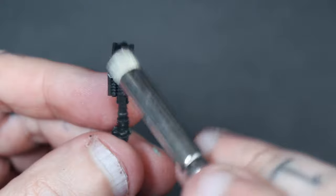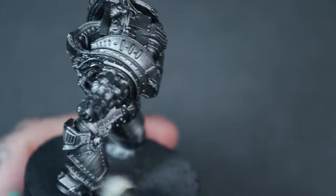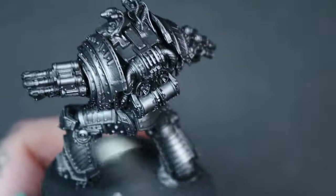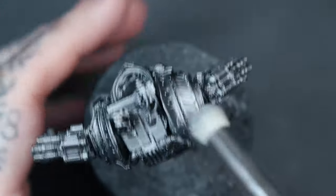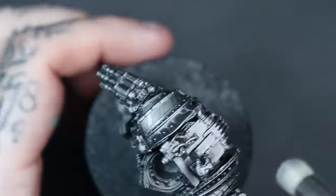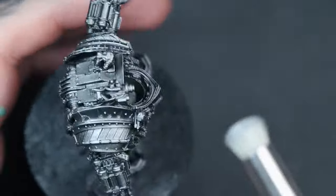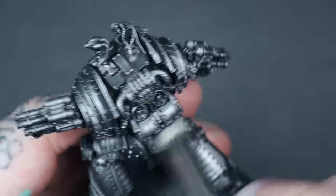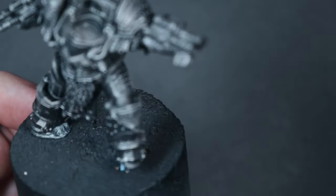Then we're going to get a brighter silver — I used Runfang Steel — and dry brush that over everything. We will revisit this later in the video. The reason I'm dry brushing everywhere is to catch all those raised edges, edge highlight everything, and bring it up to the brightness we need before adding enamels. I'll link you to the Artist Opus method — don't just wipe it on kitchen roll. Dry brushing metallics just looks superior and gives those nice micro scratches like actual steel.